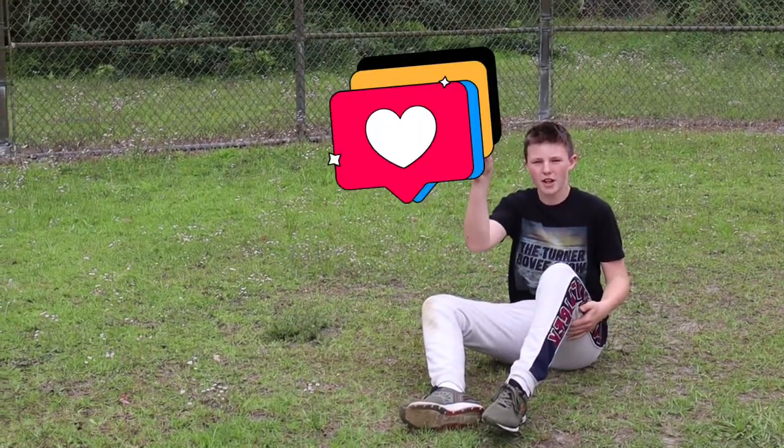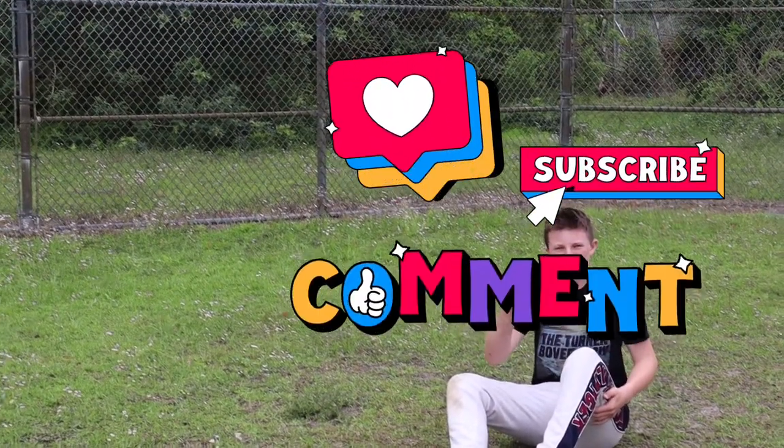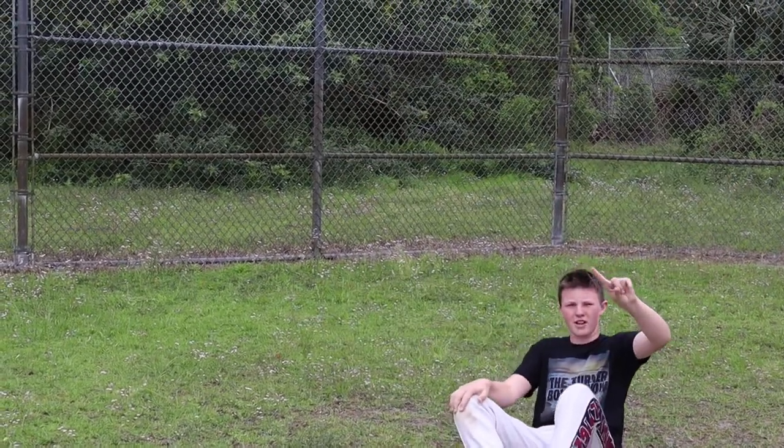That's the end of the video. Remember to like, subscribe, and leave a comment down below. I'm out of breath. Go buy my merch. Thanks.